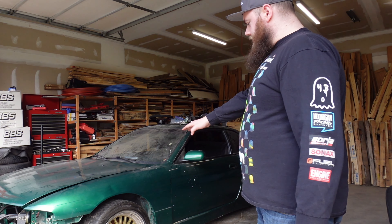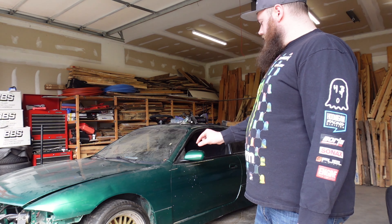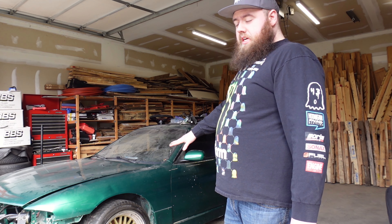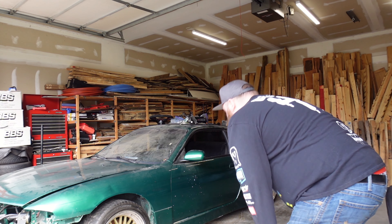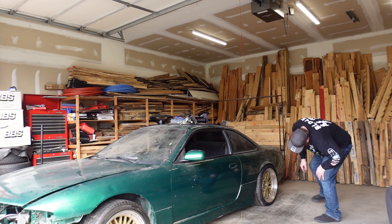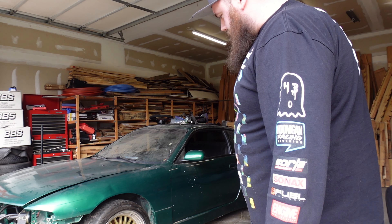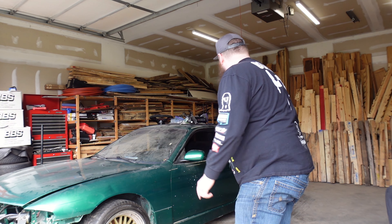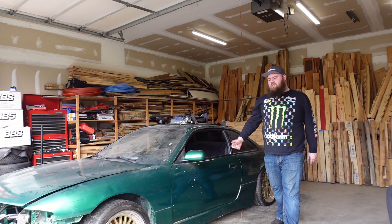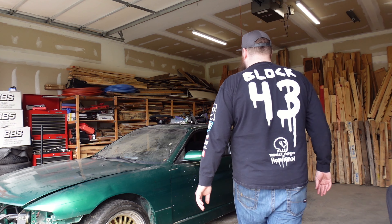The wheels are not changing — these wheels are staying. They have some sentimentality to them. I do need to get the valve stem adapters because it's got the hidden valve stems. These wheels look great, they're huge. It's got a 255 in the front and a 265 in the rear — a staggered setup, 17s and 18s I think. It's sexy. But yeah, I'm going to keep going on this interior because I've got a little bit more to go.